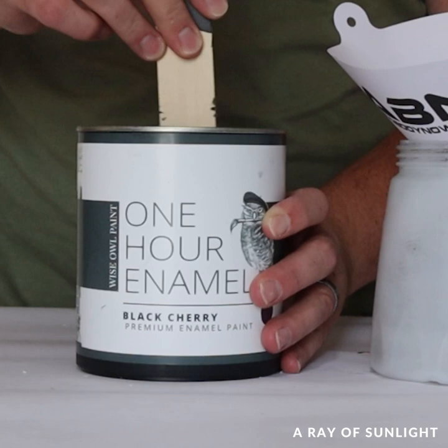For this project we picked out Wise Owl One Hour Enamel in the color Black Cherry. I felt pretty good about it until I started to spray it on the cabinet and then I started to wonder what I was thinking.